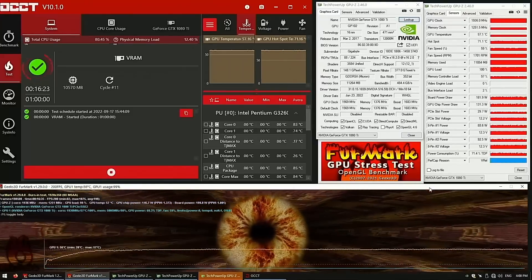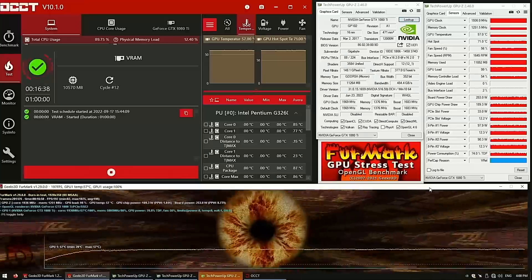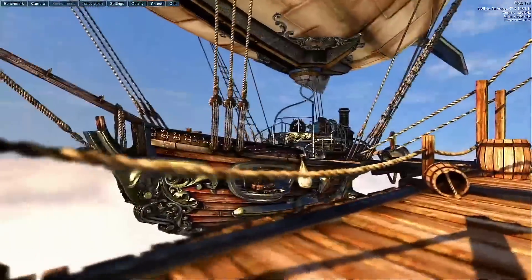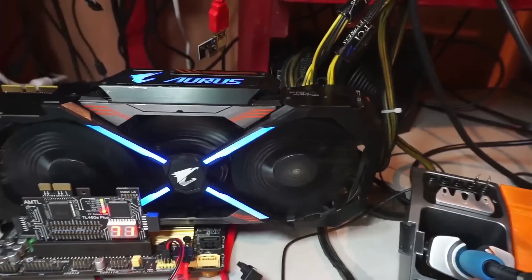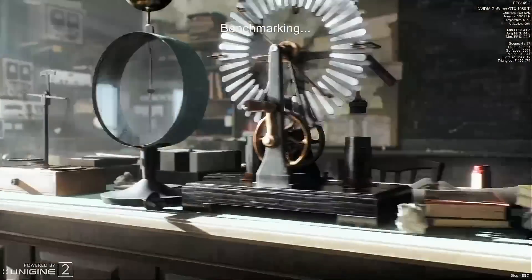A few minutes later, and the memory stress testing shows stable temperatures — that's always a good sign. Then, as usual, I have to run a few gaming tests to make sure that there are no artifacts or lag. Everything is looking good, and this video has come to an end. Thank you for watching, and I'll see you later — goodbye.